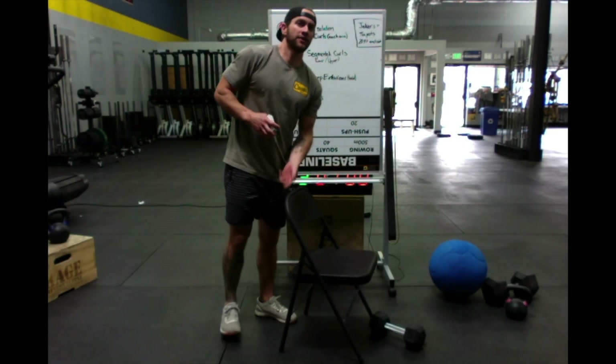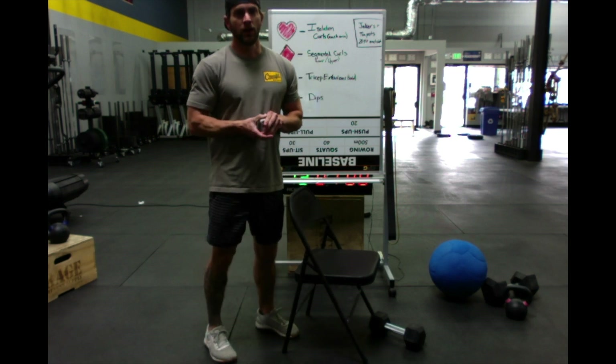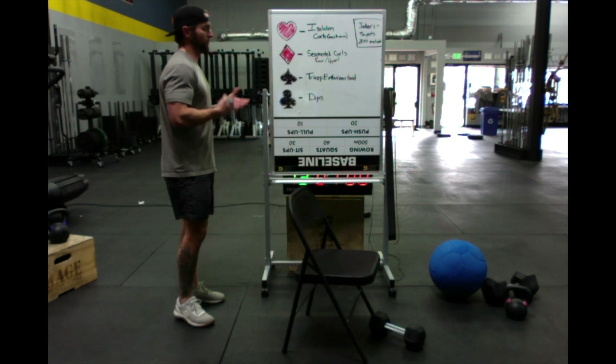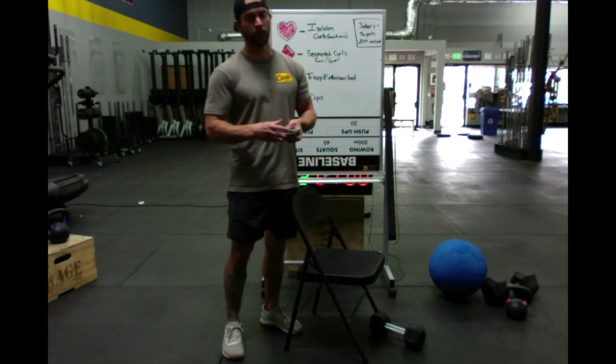So let's go over today's arm farm. The theme is sit and get ripped, so very little equipment. For those of you who've never done arm farm before or deck of cards before — we do arm farm every Friday and we do it in deck of cards form.